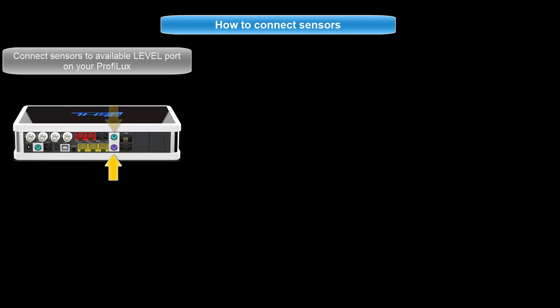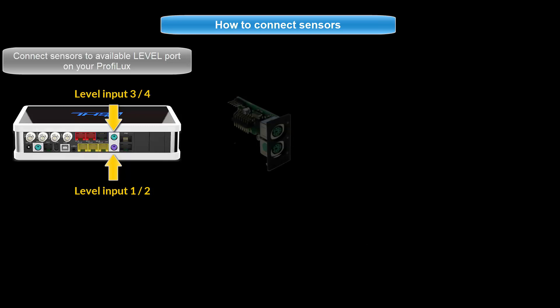If one or both sensors are connected to the purple port, it is connected to level 1 and 2. If one or both are connected to the green port, it is connected to level 3 and 4. If you are connecting these sensors to an expansion card, the level port numbering will continue beyond level 3 and 4. For example, if you have a PLM 4 level expansion card installed on your P4, the level numbering would be 5 and 6 for one port and 7 and 8 for the second port.